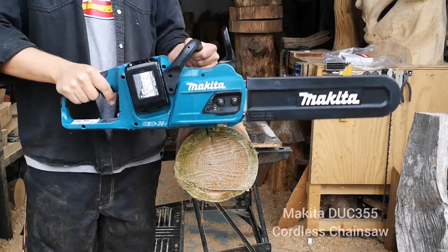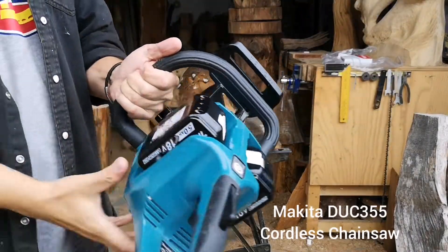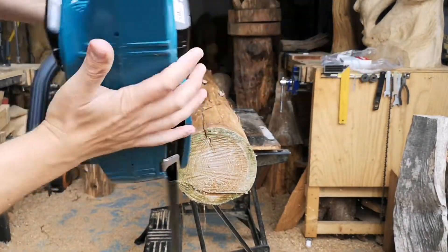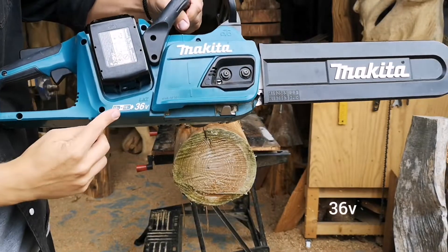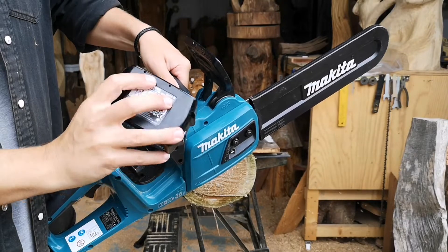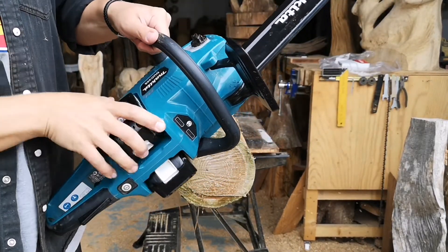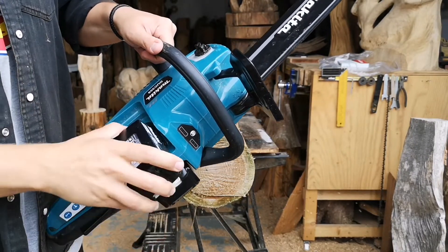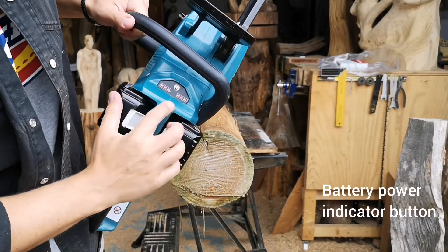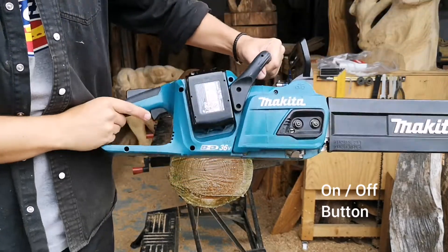Here we have the Makita cordless chainsaw, the DUC355 model. It's 36 volt, powered by two 18 volt batteries — a pretty heavy duty setup. On the top you've got a little button to check the battery life and the on/off button to get the saw started.